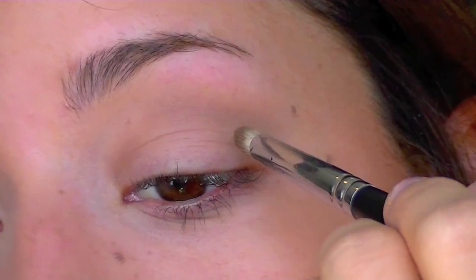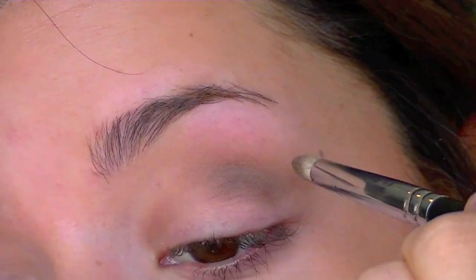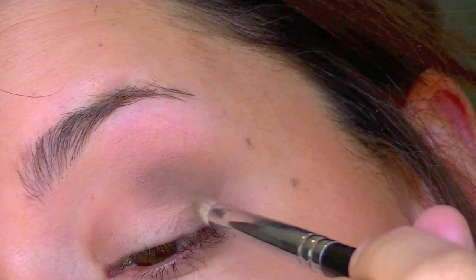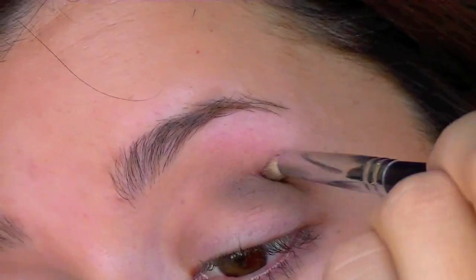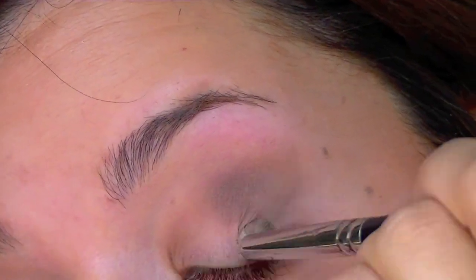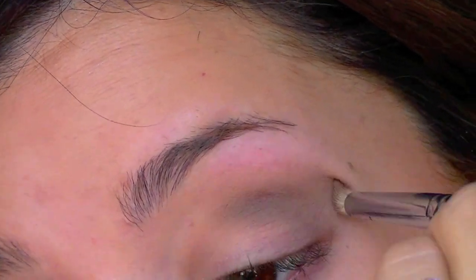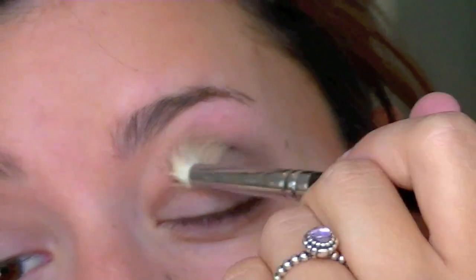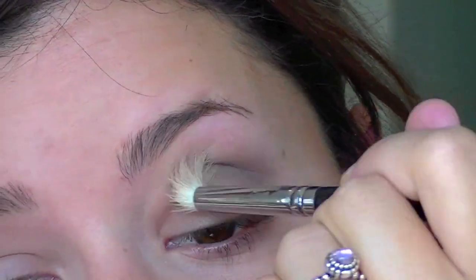I'm going to take Faint — that's just a matte dark brown color — and angle it with a pointer brush in the outer V and into my crease. This is really going to make your eyes pop. As you can see, it's in the outer V, just the outer crease, but I'm not moving it inward because that makes your eyes look small. Kourtney Kardashian's eyes are huge, so you want them to still be open and bright. I'm taking a big blending brush with Faint and blending it out, going back and forth with Naked 2 and Faint for a feathered, well-blended look.